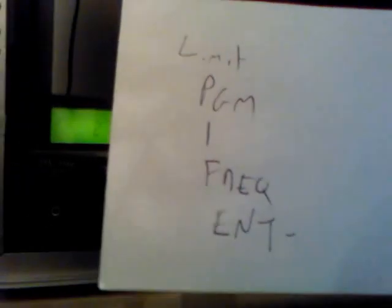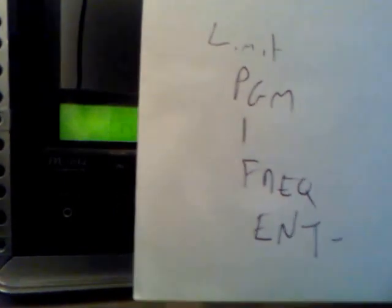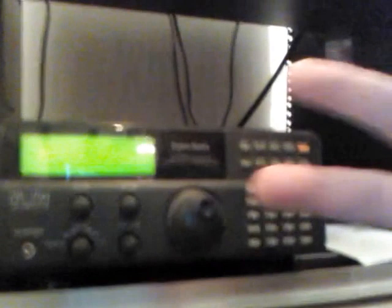It might be worth experimenting. In order to do this you just want to do: limit, program one, frequency, and enter — and you'll be all set to go. Thanks for watching. Peace, 73s.